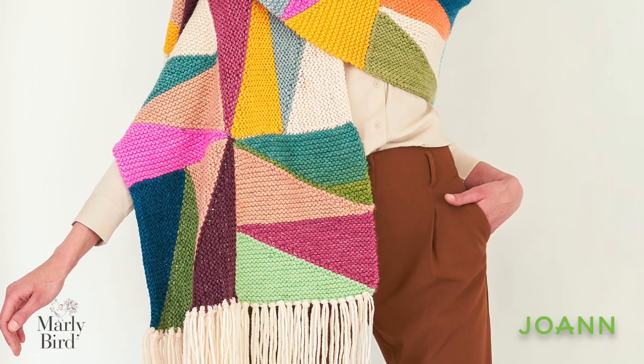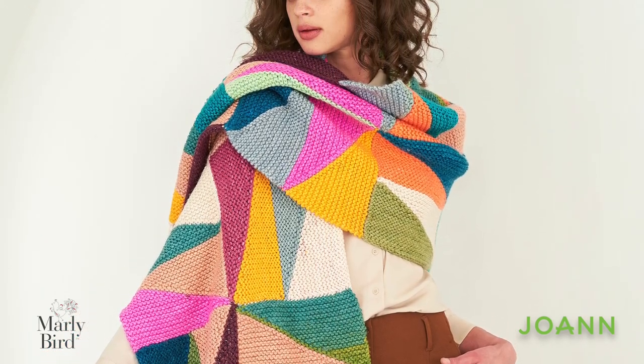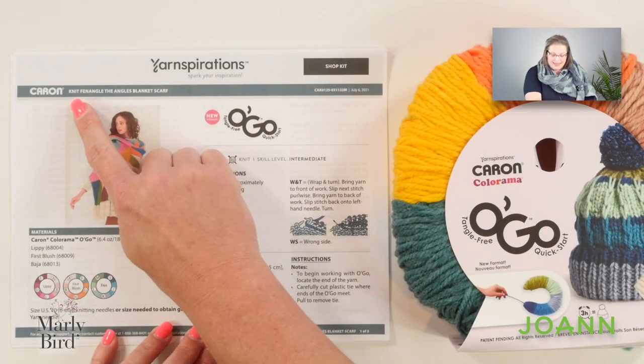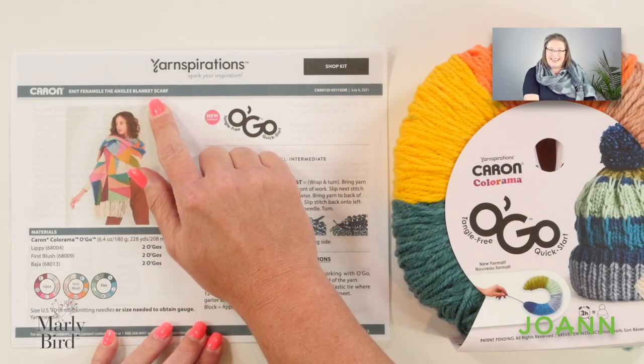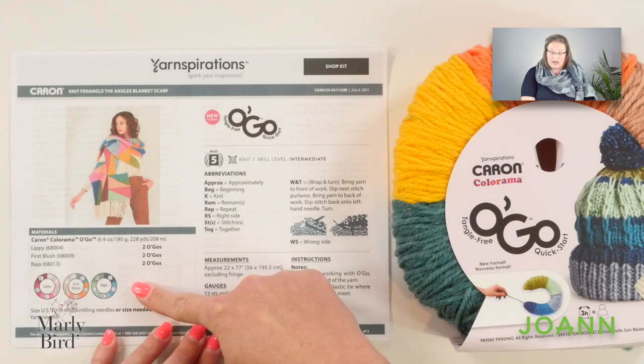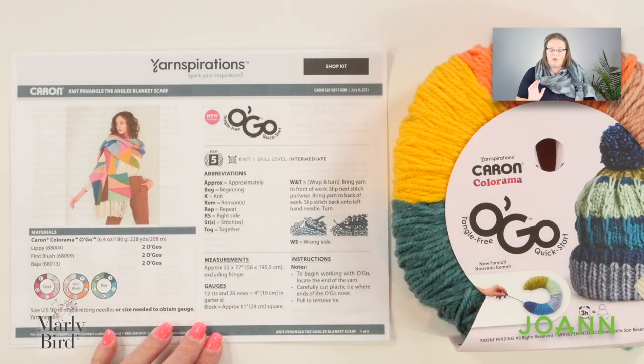I've put a link in the video description box below this video. Once you have that free pattern and your Ogo yarn, grab your needles, join me back here, and we will go over the instructions for this blanket scarf and you'll be on your way making this truly stunning accessory piece. This pattern name is a little bit of a tongue twister: the knit Finagle the Angles blanket scarf. This pattern uses Caron Colorama Ogo in three different colorways. I love this yarn and I think the colors have been put together in a wonderful way.